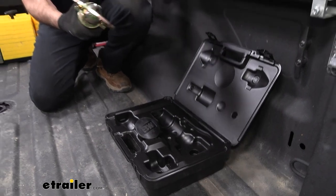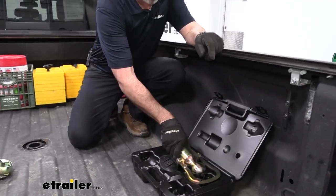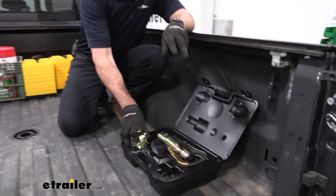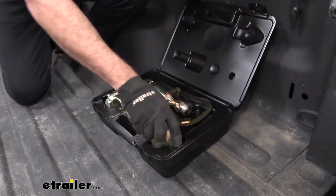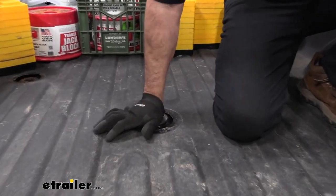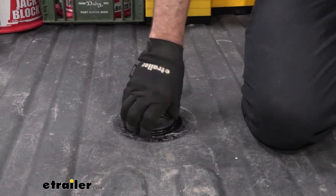When you're not using the BMW kit, it actually stores in a blow molded hard case, which is something I like. It keeps everything clean and organized. You can throw this in the cab of your truck. It also includes a cover to put over this to keep dirt and grime — whatever else you're hauling — out of the hole here.